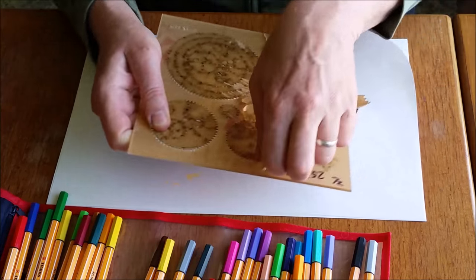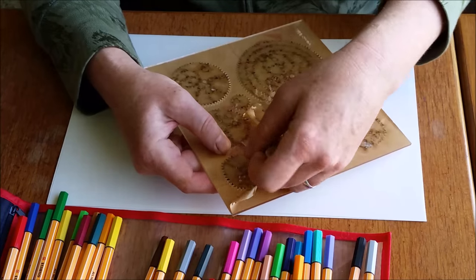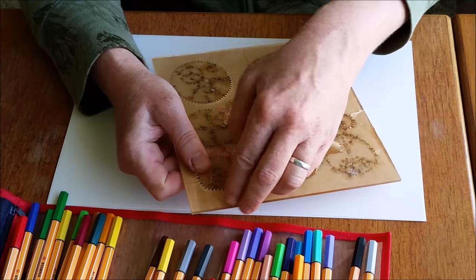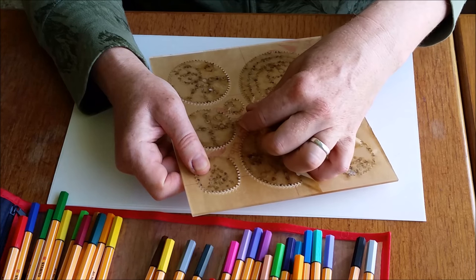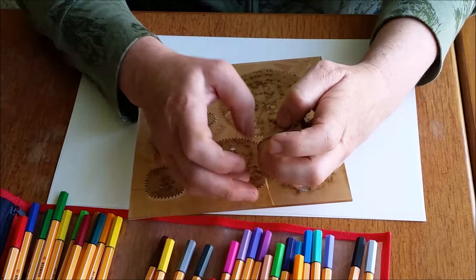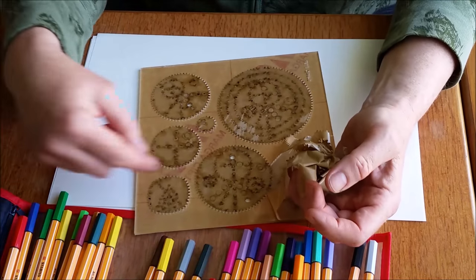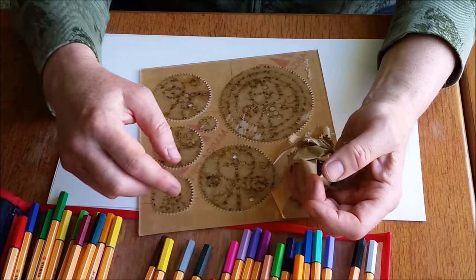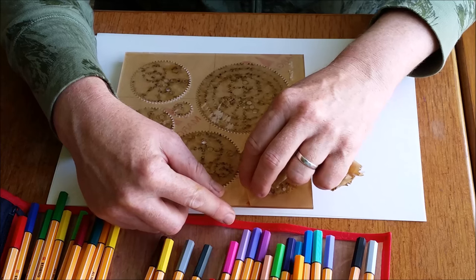It's got lots of different wheels in it. Spirograph sets are made differently — both the old ones and the new ones are cast in plastic. Wild Gears is more expensive, and that's why I call it Spirograph for grownups. It's more expensive because it's custom made, and maybe it's not for everybody, but I have been enjoying it a lot.